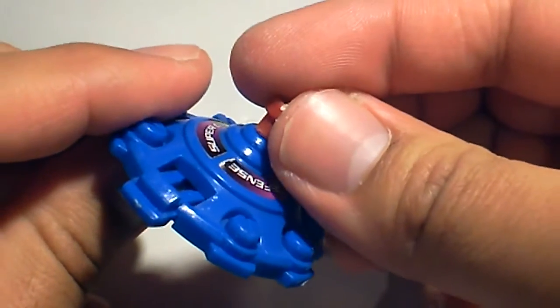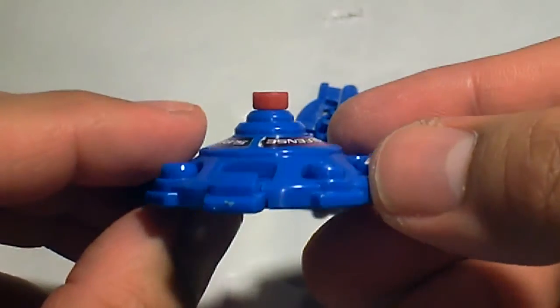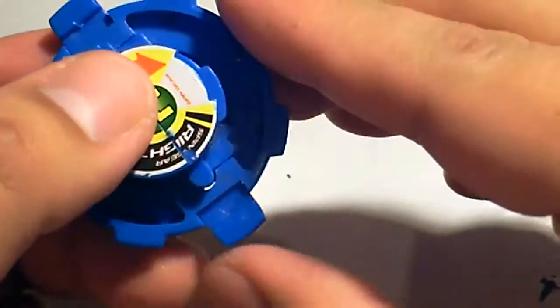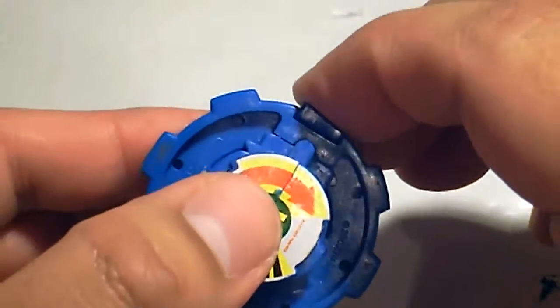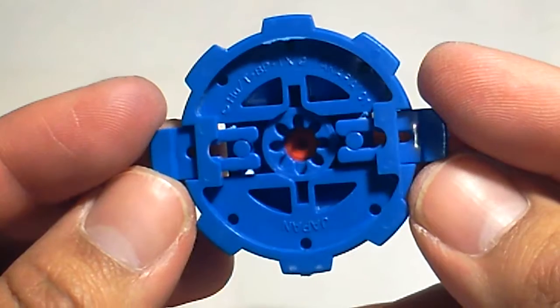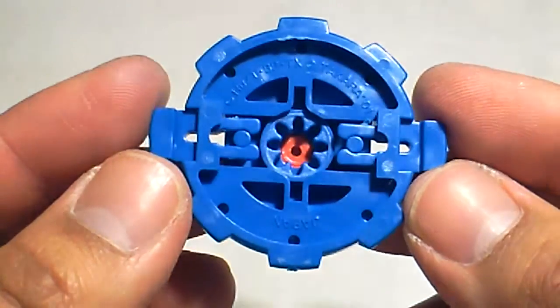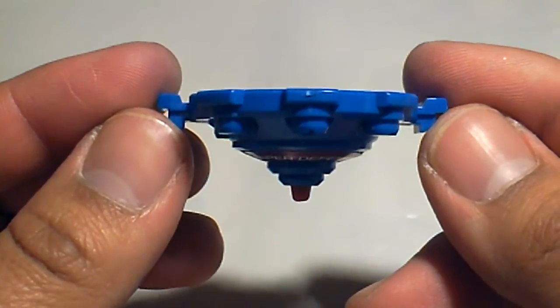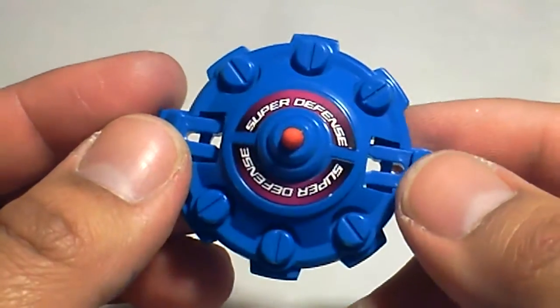Everett, this is legal. There's a little shuffle tip — no pun intended. Having a sharp rubber tip doesn't really help with endurance, but defense type beyblades aren't known for their endurance anyway.